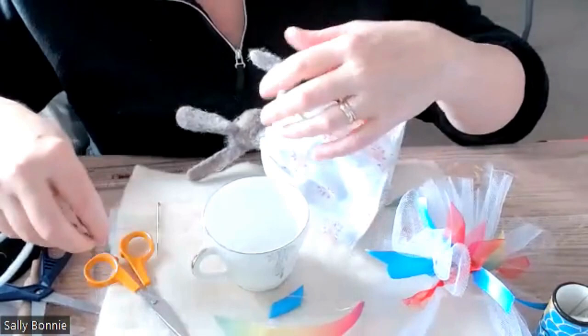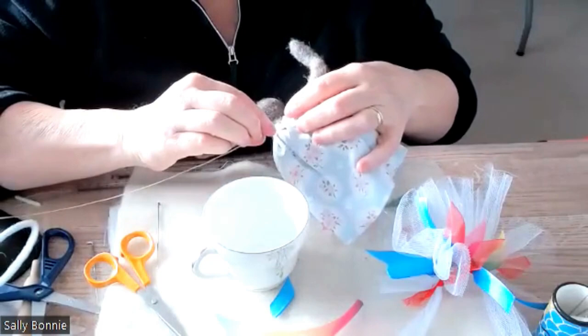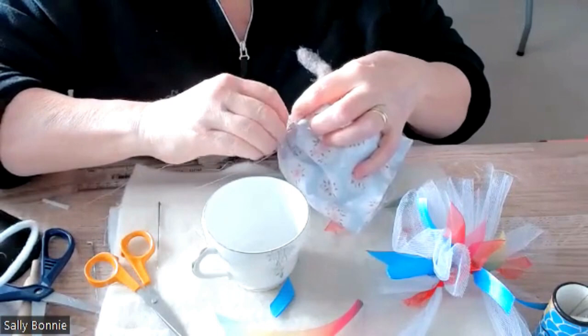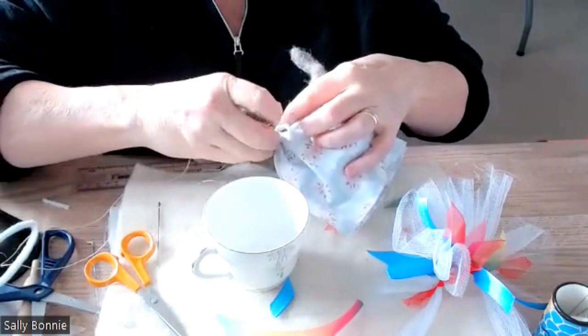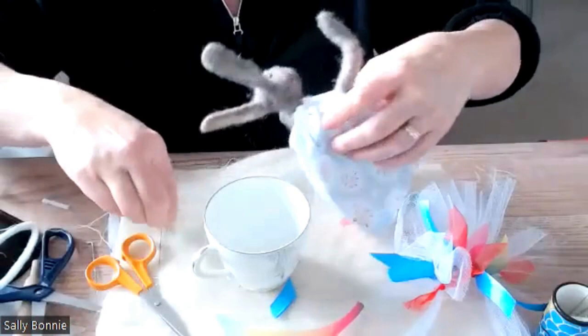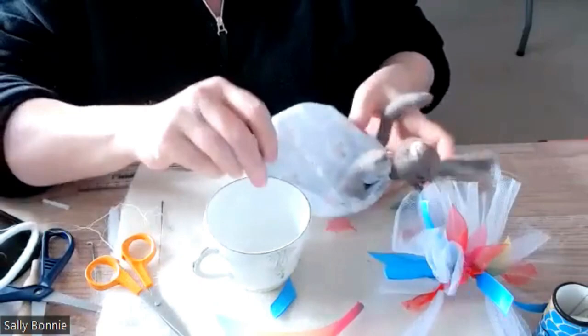On the side again — needle and cotton. Just a couple of stitches to hold it. You could actually sew it to the felt if you wanted to, but I think that's secure enough — it's not going anywhere. I'm happy with how it's gathered.